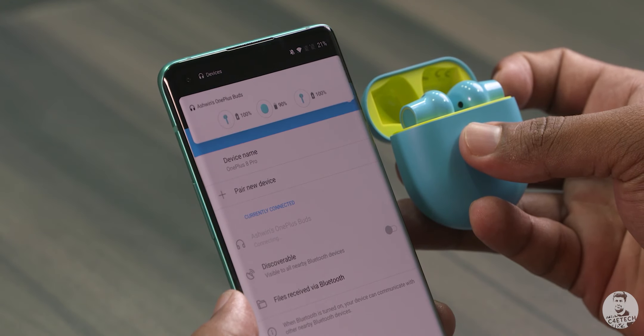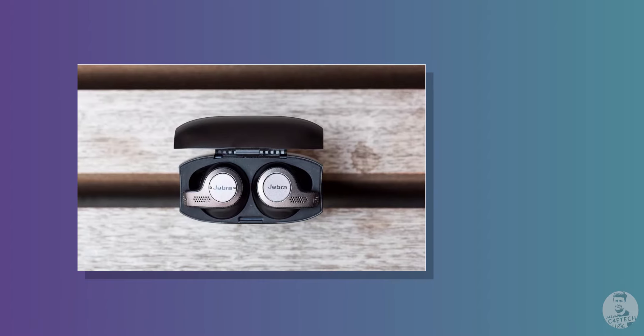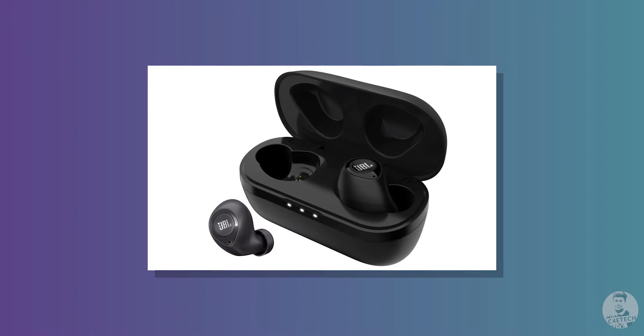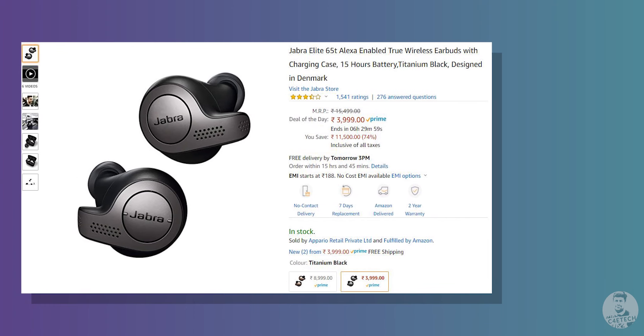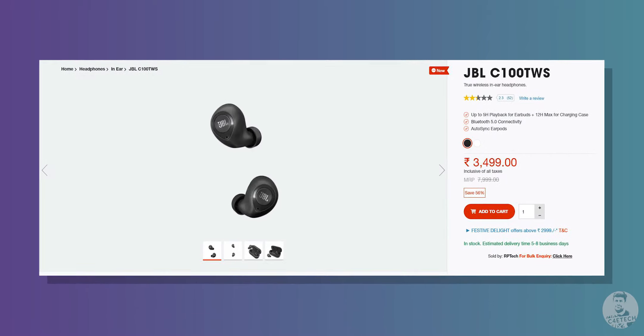Two other options worth mentioning: the Jabra Elite 65T at ₹4,000 and the JBL C100 TWS. I haven't tried them out since we don't have them at the office, but if the fit is to your liking, then these can be really good options in the under ₹5,000 price range.